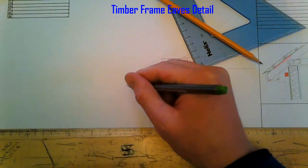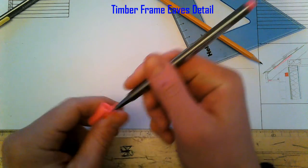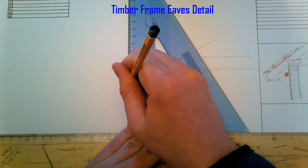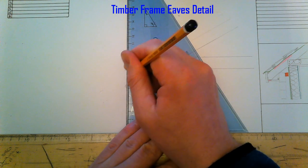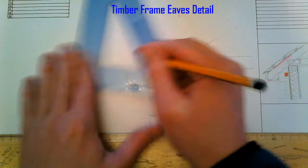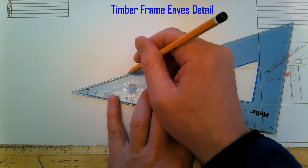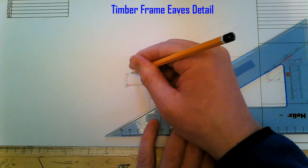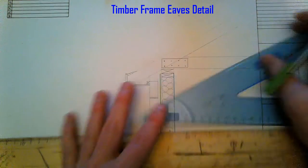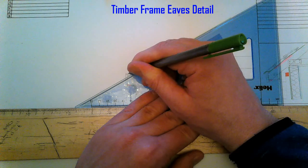I'm going to have a vent in that soffit and put on my fascia board. So we're going to have an inlet here. Then sitting on top of the rafter, we're going to have our felt — our breathable membrane. That comes out over the fillet.